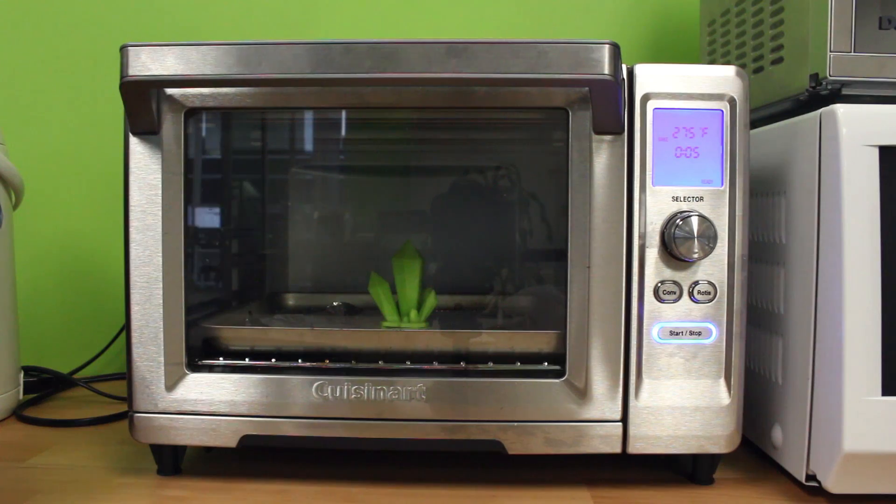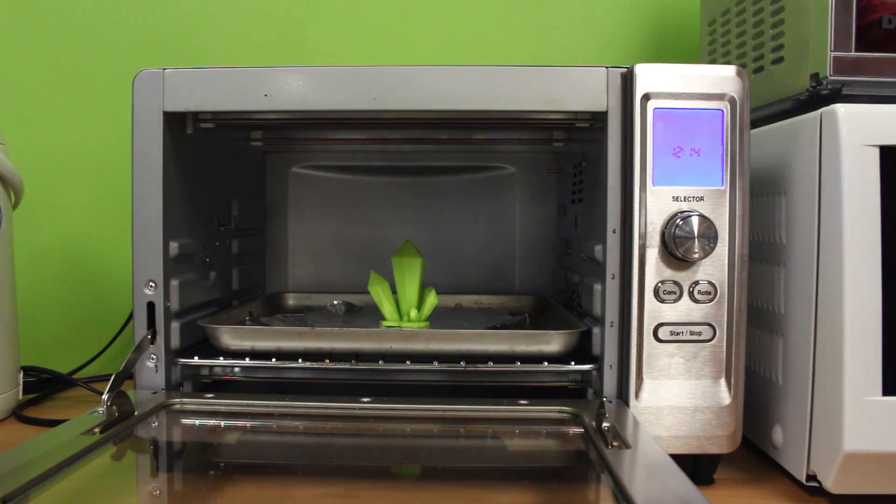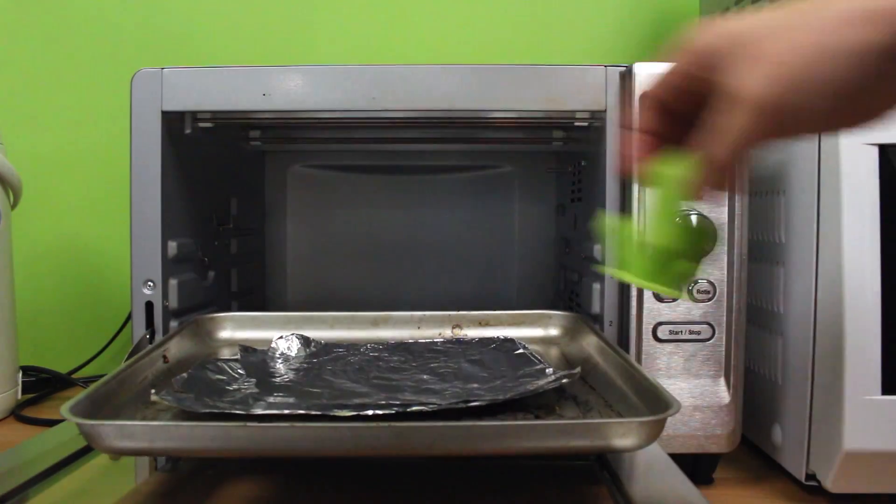275°F. I don't see the surface melting at all despite the higher temperature and longer duration. The PLA print is definitely soft, but I guess it's not hot enough to melt the outside layer of the PLA.